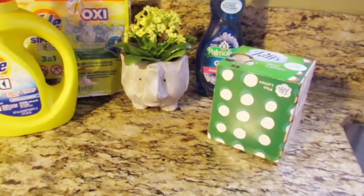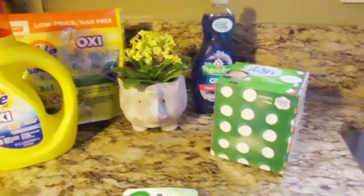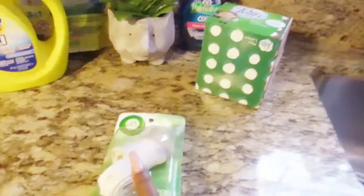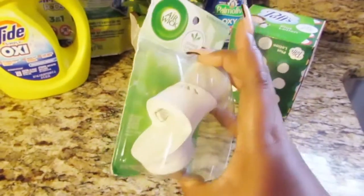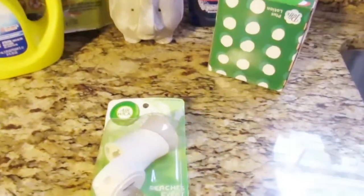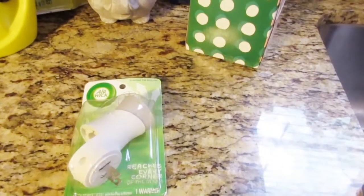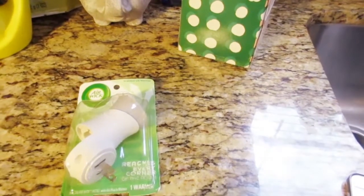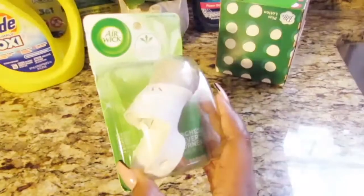The next item is this Air Wick plug-in — it's an oil warmer unit, and this is what it looks like. I had a digital coupon for it — it was $1.50 off — and the original price was $1.65, so I only paid 15 cents out of pocket for this.